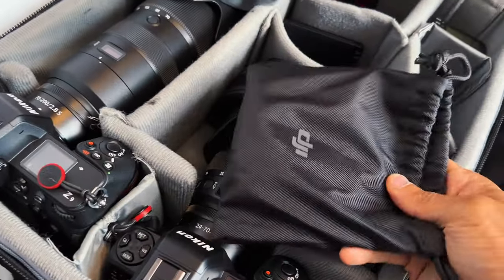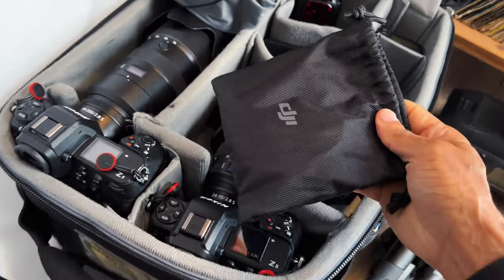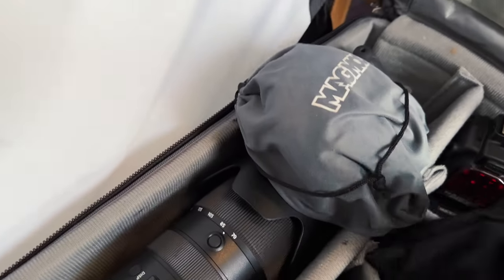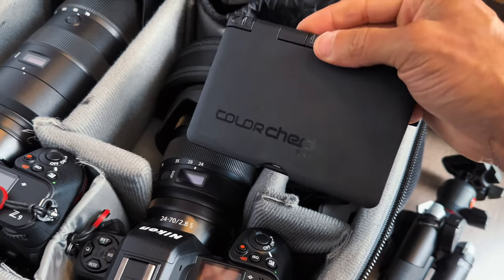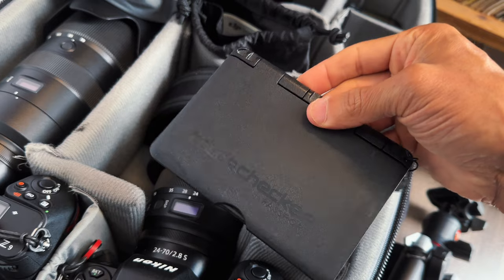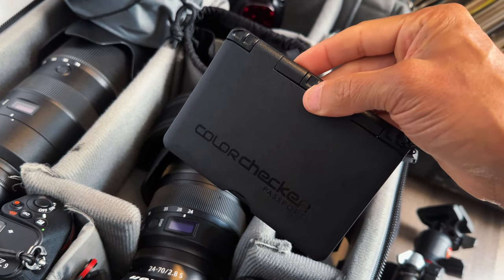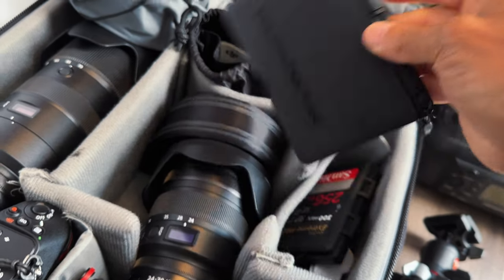This case holds my DJI lav mic, which I'm talking on right now — that's why you don't see it. For color correction, I have the Color Checker Passport 2. I've mentioned this before and I have a video on how to get accurate white balance, so go check that out on my channel.